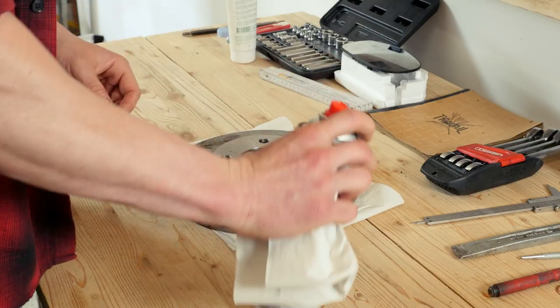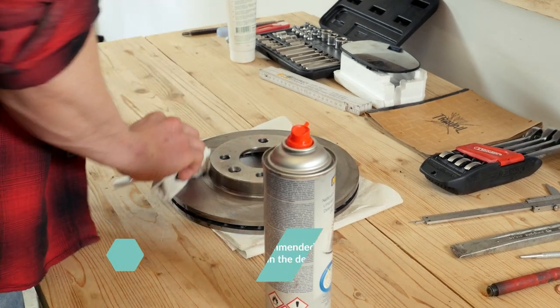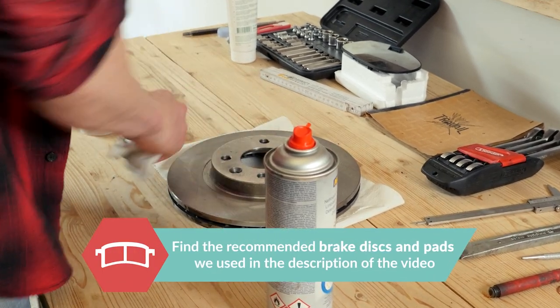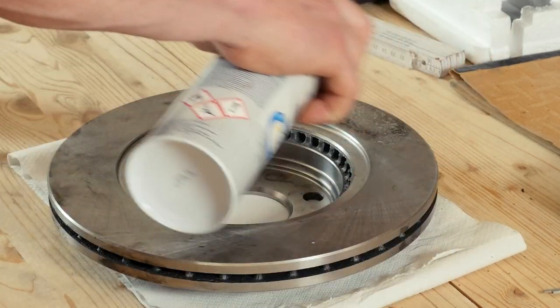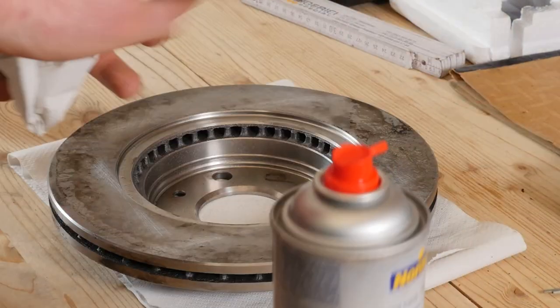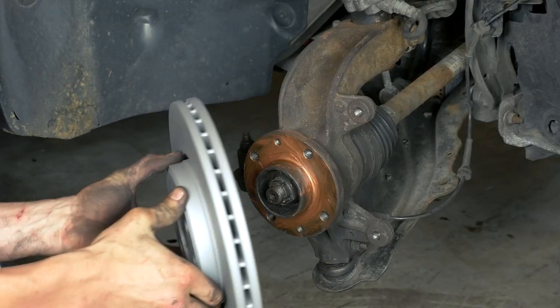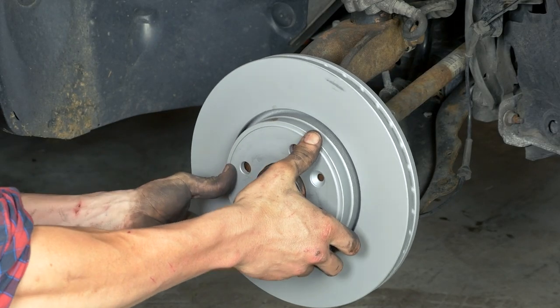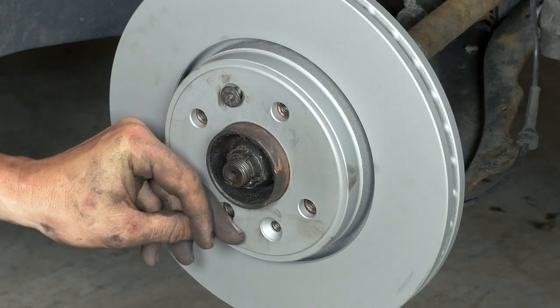Before installing the new disc, it is vital to clean it using brake cleaner and paper towels to take off the storage paraffin. If your new disc is painted, you can place it directly onto the wheel hub. Place the new disc onto the hub and re-screw the two fastening screws by hand as much as possible using a 30mm torque socket.